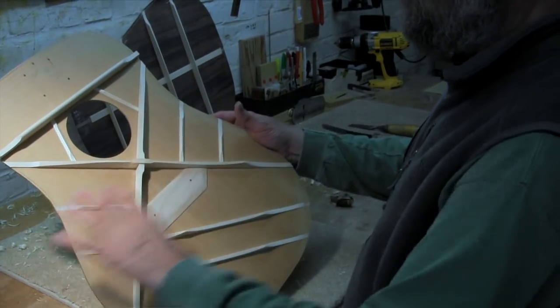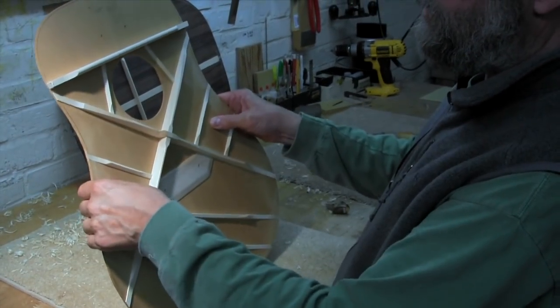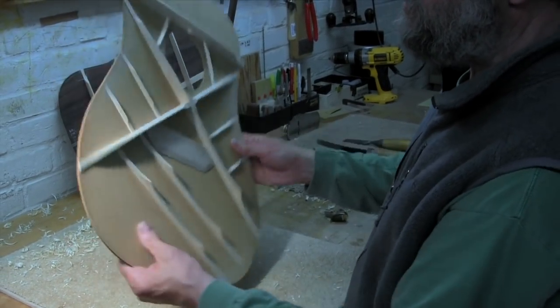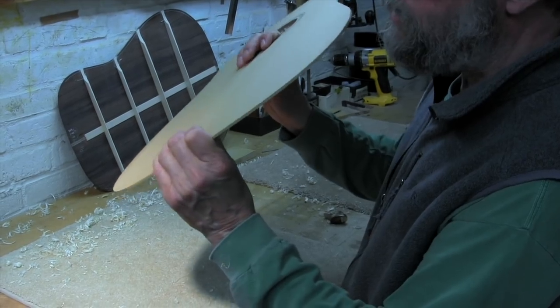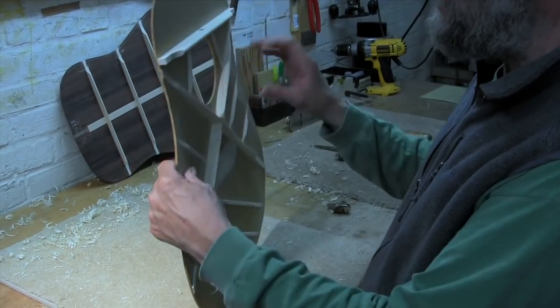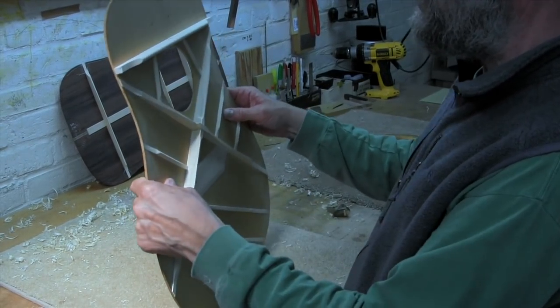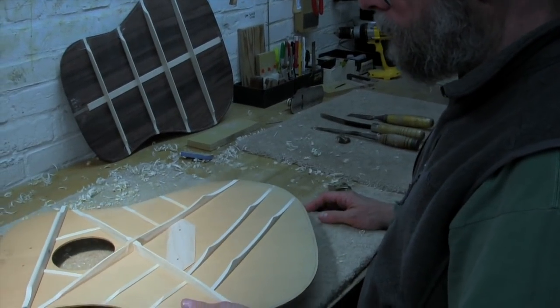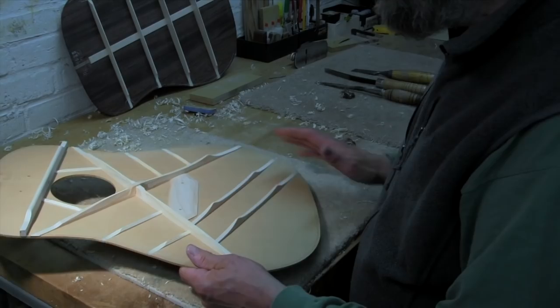There's quite a bit that you can do to alter the stiffness this way. This is about where we want it. What you want is a little bit of spring — a good spring back. You want the top to act kind of like a spring. This is not giving yet. But some of these other braces are a little on the large side.